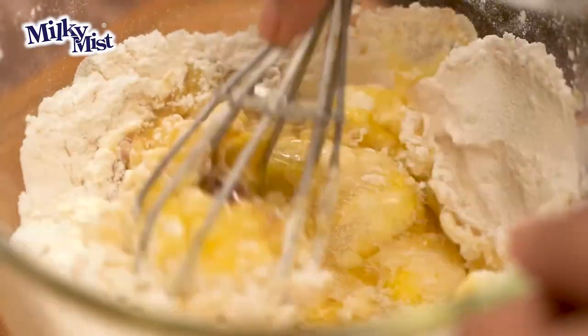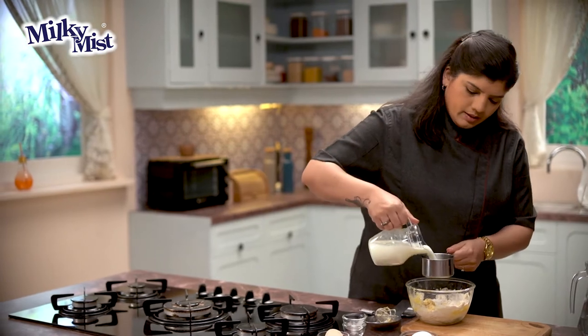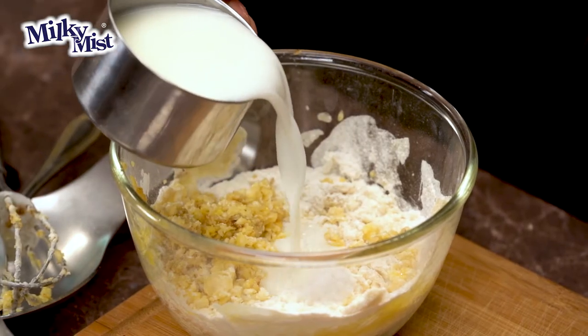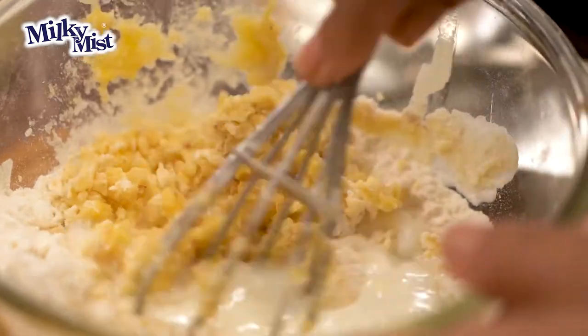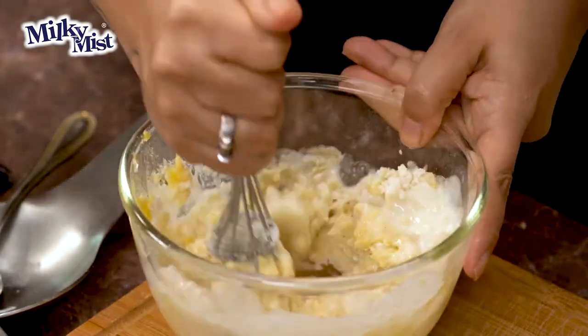This batter has to be semi-thick, something like a dosa batter. And now here goes in the buttermilk — let's add little by little and mix this up again. While you mix this, ensure that there aren't any lumps.